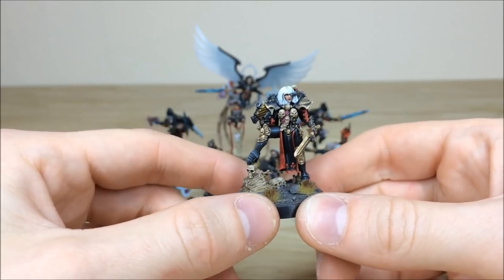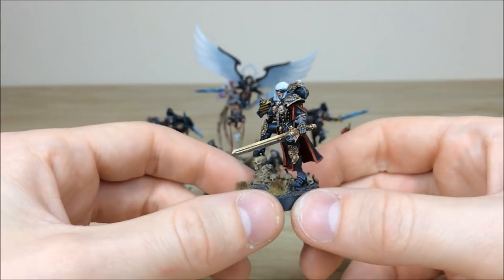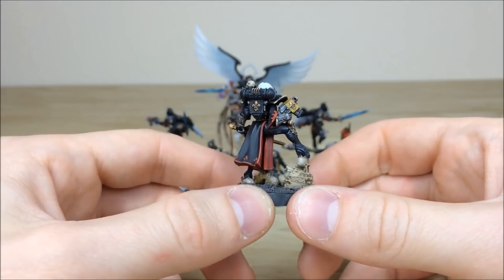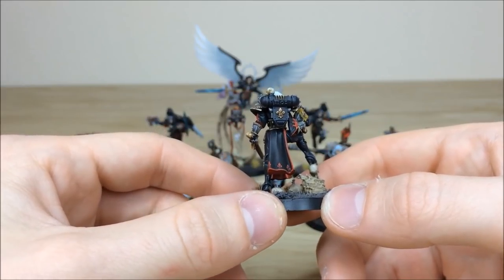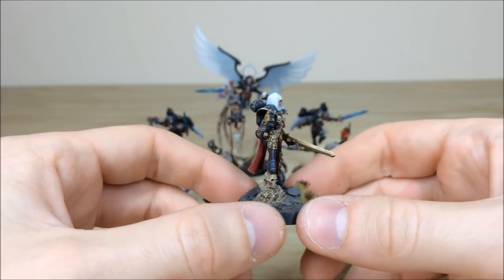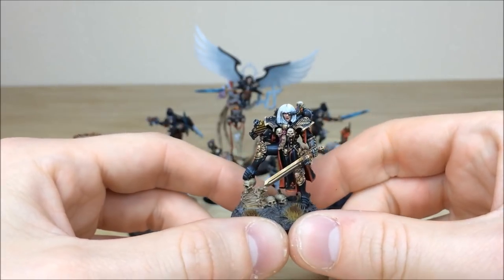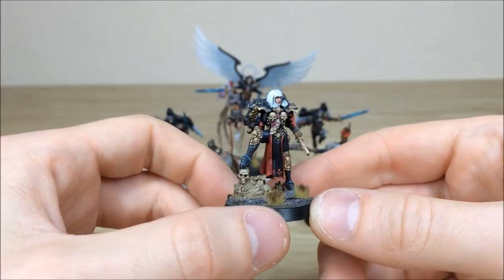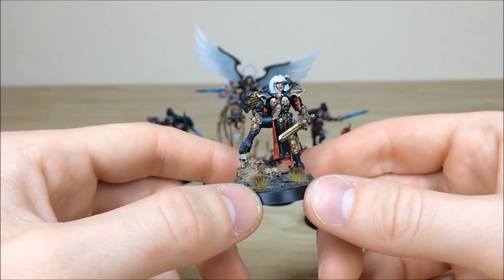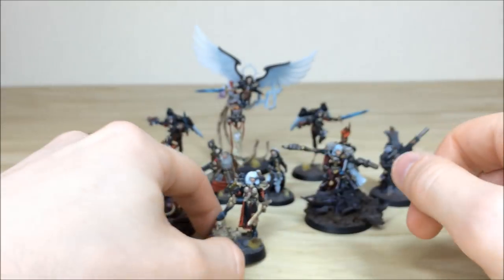All the areas of detail work have been fully picked out with multiple color highlighting throughout, and loads of non-metallic metal on different areas including the sword, kneecaps, shoulder pad trims, and various bits of filigree around her armored corset. Moving around to the back you can see all the highlighting on the backpack, legwork, and armor panels, with NMM on the fleur-de-lis and the top of the backpack. Really really classic model, lovely painting here done by Ben.